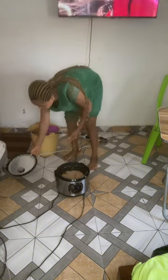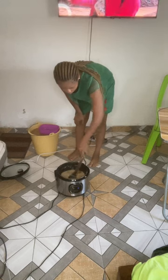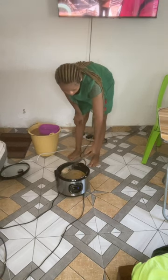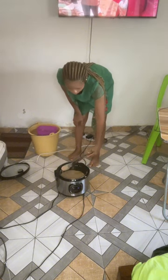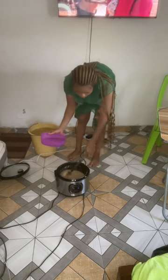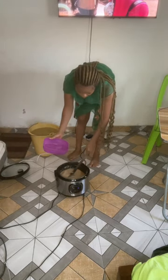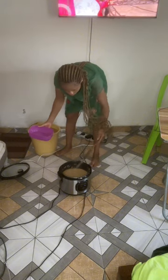The tomato paste is well cooked now and has given the soup a bit of color — that's the main reason why I added it. At this point I'm stirring it to check the thickness, and I realize it is too thick, so I add some water to reach my preferred consistency.